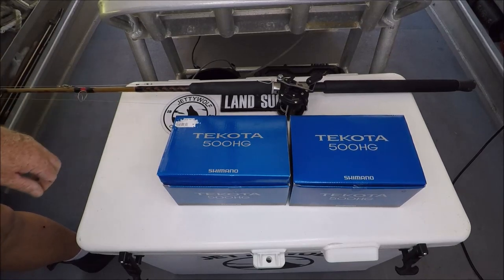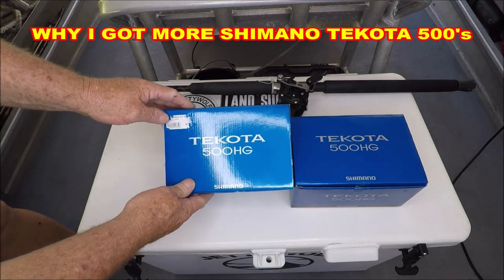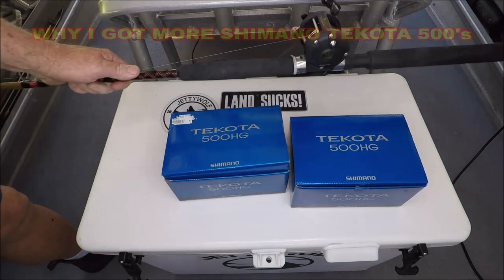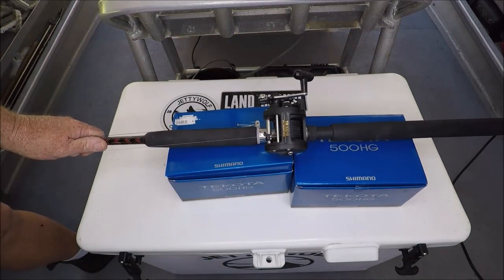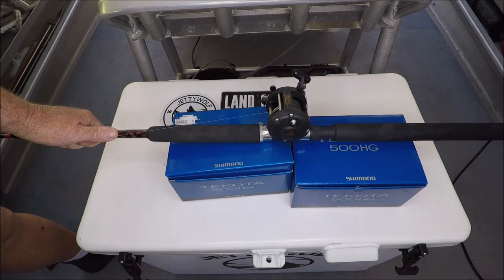Hello YouTube, today we're going to talk about the difference between the Shimano Takota 500 HGs and the Shimano TR-100G, also known as the Shimano Triton.